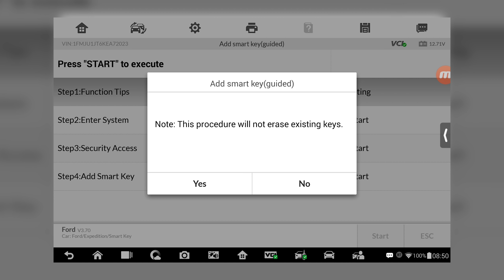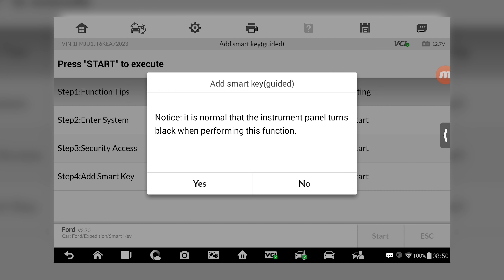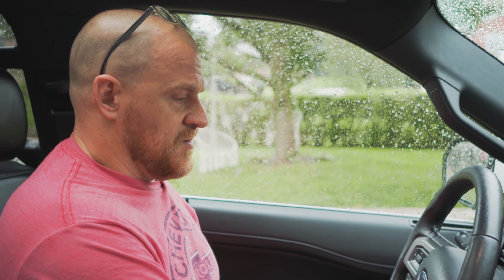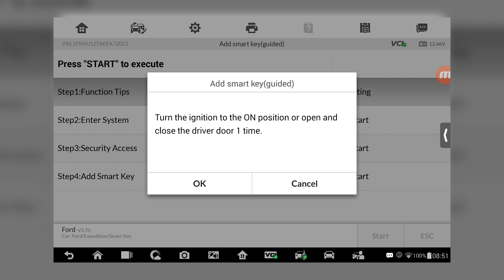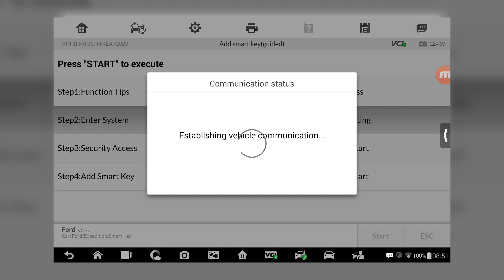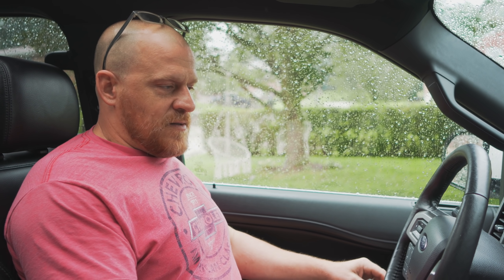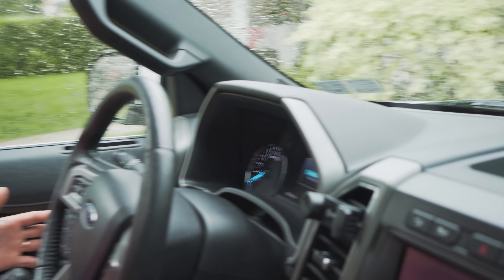It says this procedure will not erase existing keys — that's a good thing. It is normal that the instrument panel turns black when performing this function. I do have it running right now, but I'm hitting yes. It says turn ignition to the on position or open and close the driver's door one time. Maybe I should shut it off — let's do that. I'll just turn the key on. It says or open and close driver's door one time. Pressing OK. Security accessing — please wait three to ten minutes. Everything kind of blinked for a second, and then the dash went blank.